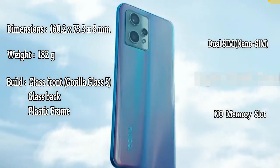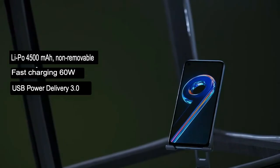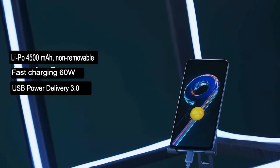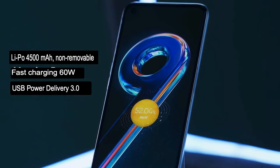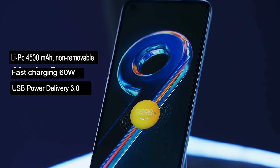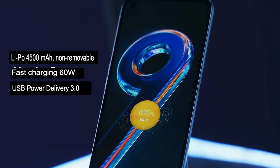It is dual SIM, nano SIM, with no memory slot. The battery is a lithium polymer 4500 mAh non-removable battery with 60W fast charging, USB Power Delivery 3.0, advertised to charge 100% in 44 minutes.